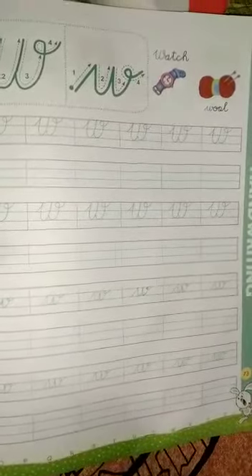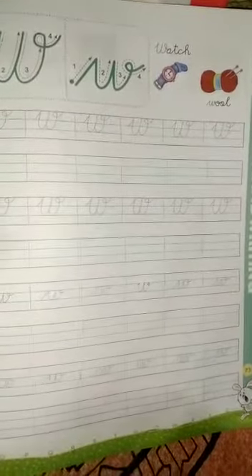So students, pahle hum capital cursive W likhna sikhenge. So let's start.